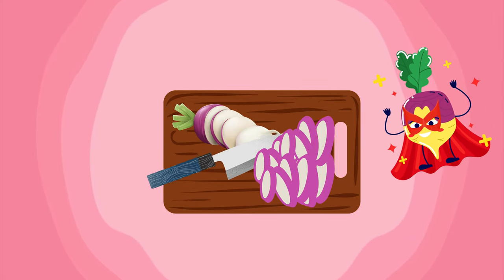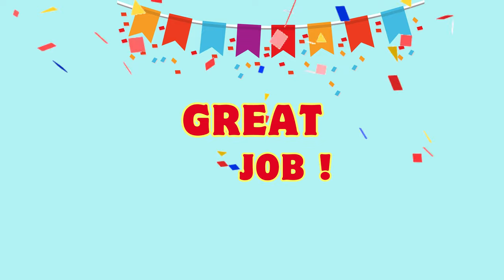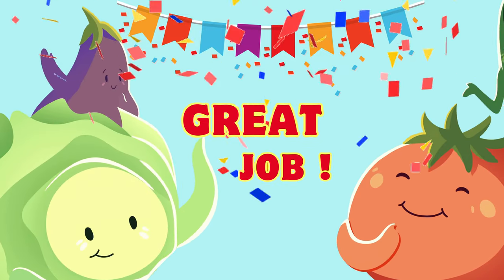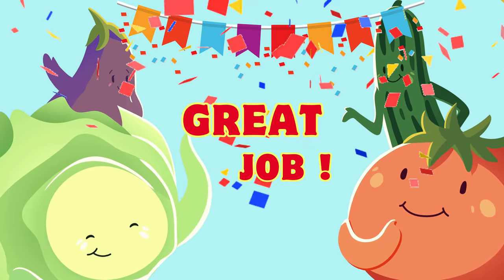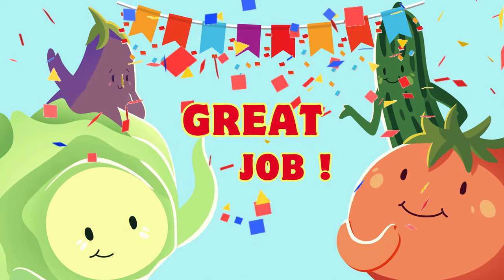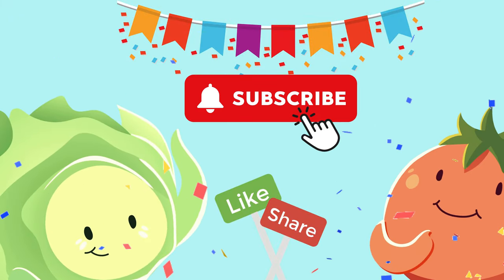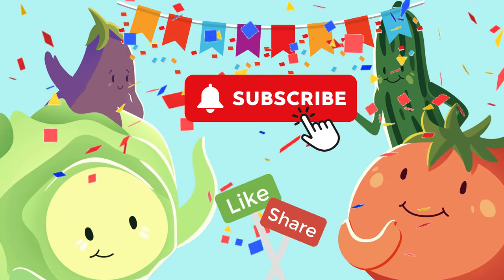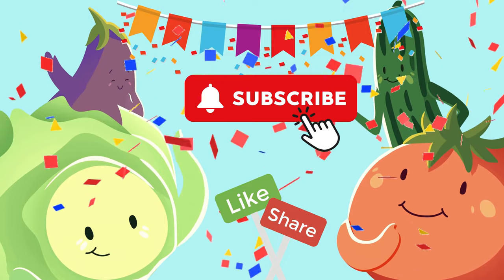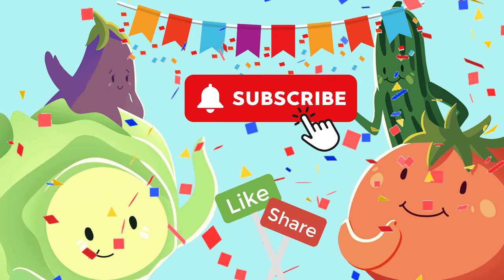Who's hungry for some veggie goodness? Great job! Thanks for joining our Veggie Party. Let's dig in and enjoy our veggie adventure together — hmm, delicious! Don't forget to like, share, and subscribe for more fun and healthy recipes. Happy salad making, little chefs!